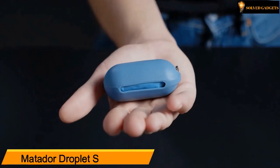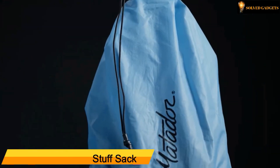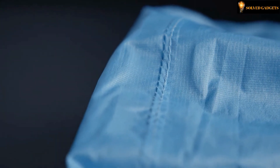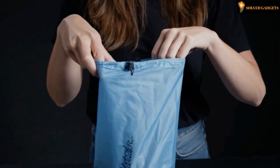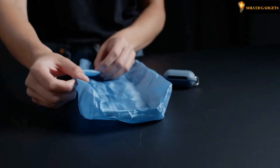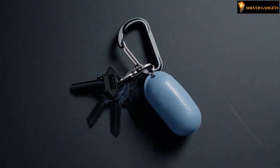Matador Droplet Stuff Sack — a 2.5-liter water-resistant stuff sack bag built from waterproof PU-coated nylon, featuring sealed seams and a drawstring closure. The leak-proof design is perfect for transporting wet bathing suits and sweaty gym clothes, or to protect items from the elements. When it's not in use, the Droplet bag stows into a silicone keychain case so that it's there when you need it.